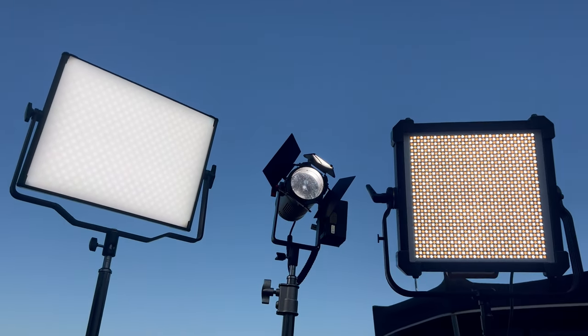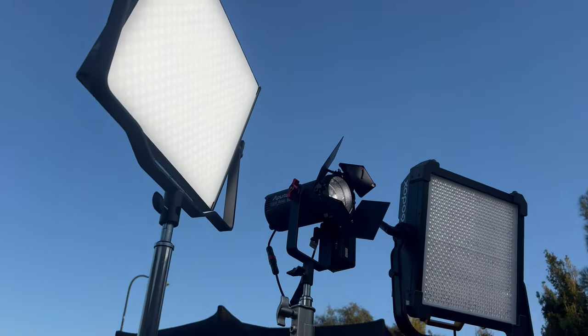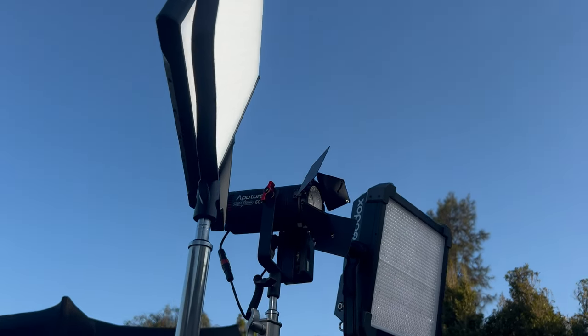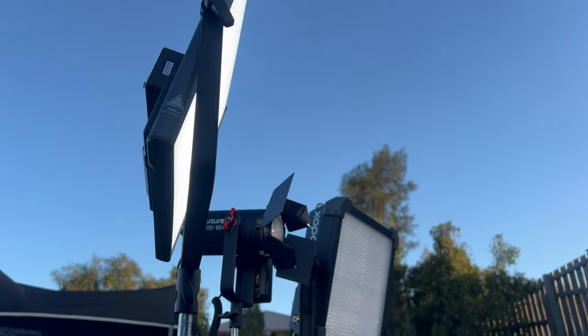G'day. In tonight's video I wanted to run through a little test I did with the Godox LDX100R, the Aputure 60D, and the Godox NoLED P600Bi panel.